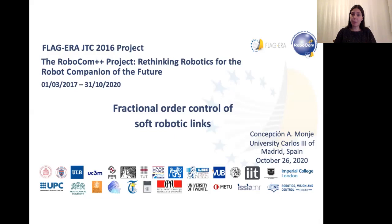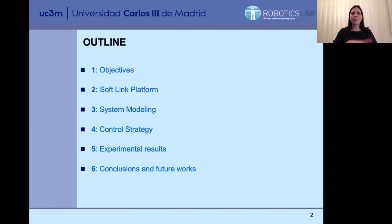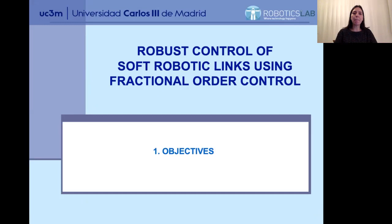My contribution to this European project Robocom++ is about the fractional control of soft robotics links, and more specifically links which are going to be integrated in a human robot. In this presentation, I will go very briefly through the different topics: the objectives, the platform we are using as a soft neck, the model of the platform, the control of the platform, and the experimental results.